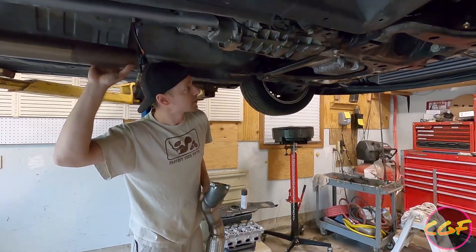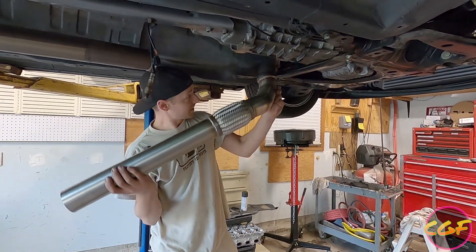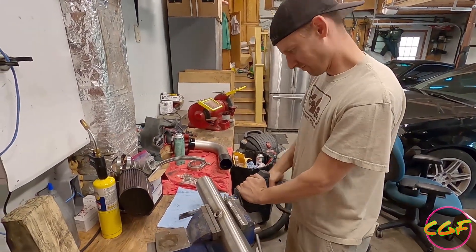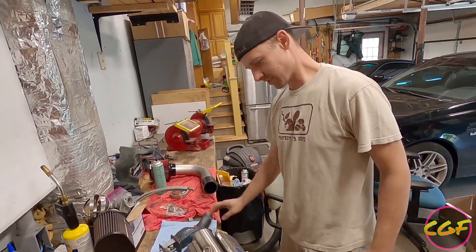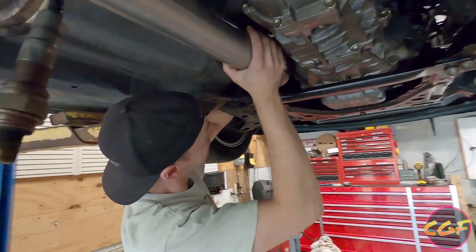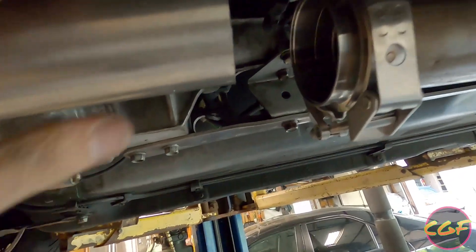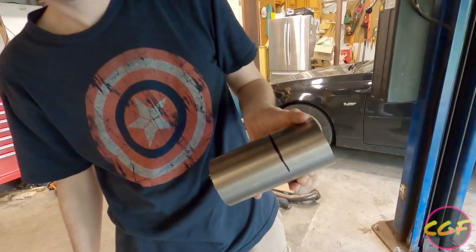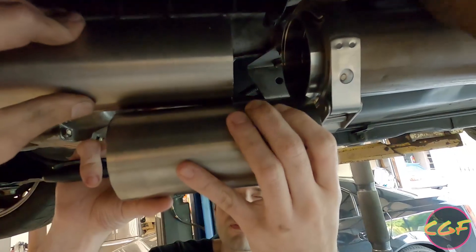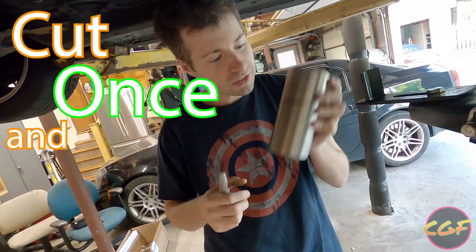Now we have to make this downpipe fit — it's going to require just a little bit of fab work. Normally he puts a V-band on it, but I told him to leave it off because my exhaust is not stock. I'm going to set it up in here, get a rough idea of where it needs to be cut. The fitment is really good — looks like it's got quite a bit of clearance. We're fabricating the downpipe now. We chopped off the excess, and we've got the V-band sitting up here. Brian has measured. Measure once, cut twice — or cut once and hope for the best.